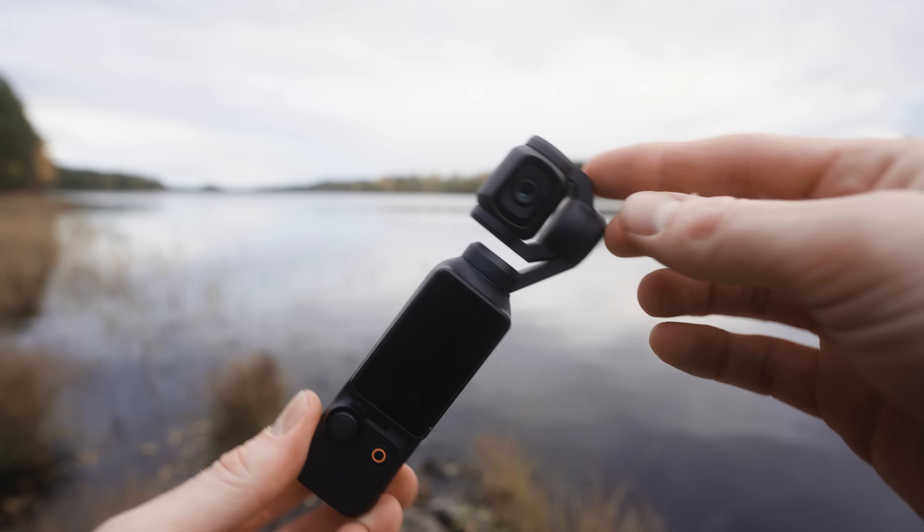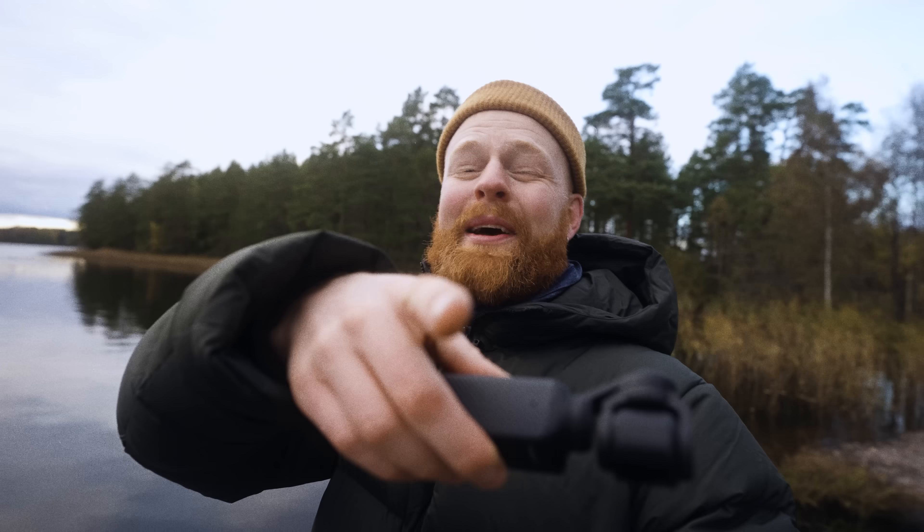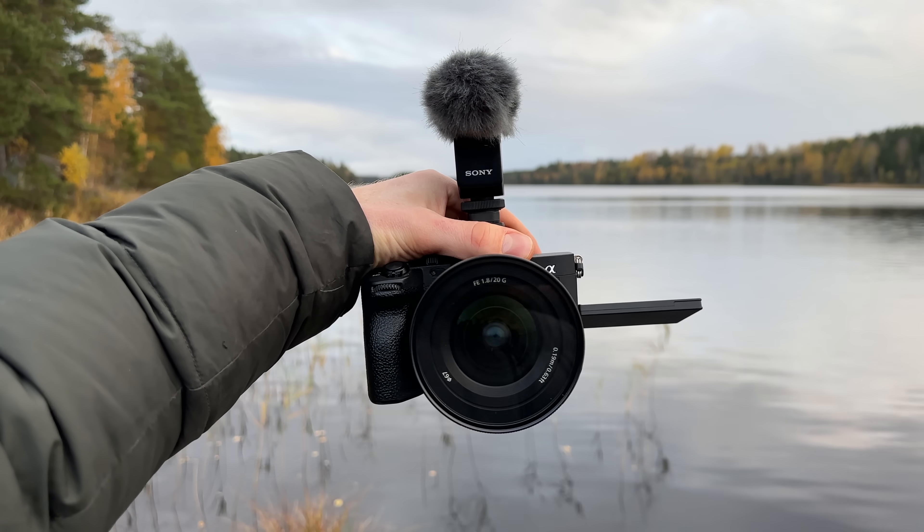I'm actually quite impressed with this little camera. The fact that it's so small and so stable, and the image quality is so much better than the previous models — for vlogging this is so much more convenient than a big, heavy, bulky camera. This on the other hand gets stable footage and it stays in my pocket at all times. DJI surprised me once again. If you're looking for a small, user-friendly, pocket-sized camera that films high-quality stable footage, the DJI Osmo Pocket 3 might just be perfect for you. If you're also looking for a small action camera, check out my review of the Osmo Action 4 — it really surprised me.